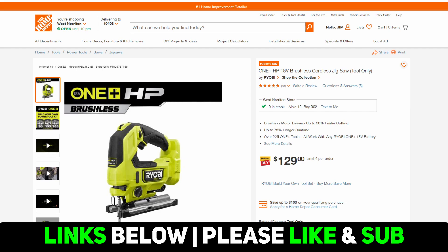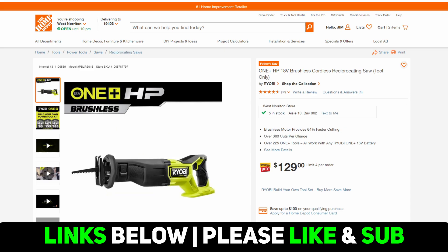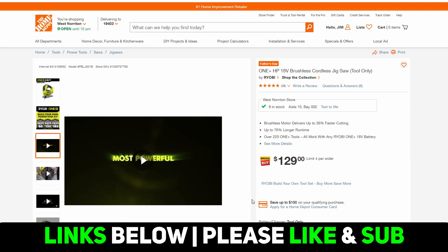That thumbnail was not clickbait. I truly do believe that this Ryobi buy more, save more, or build your own tool set deal really is not that good and you shouldn't get too excited about it. That's not to say there isn't any value in it, but I'm going to walk you through it. The tools included are all HP tools — that's good. The two best values, where you stand to save the most money, are this orbital jigsaw and the full-size reciprocating saw. Those are the highest priced at $129, and then you have a bunch of other options ranging from $99 to $119.